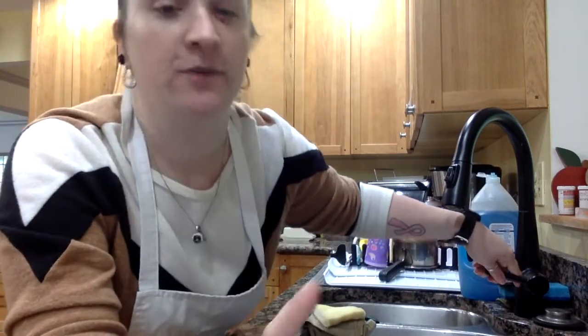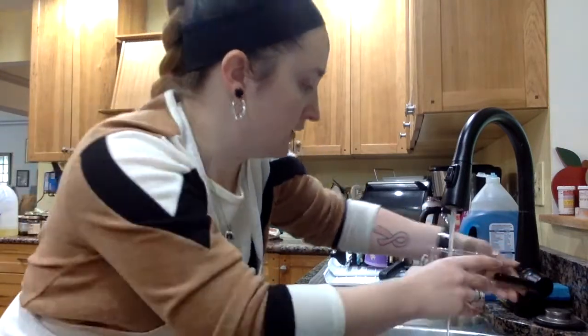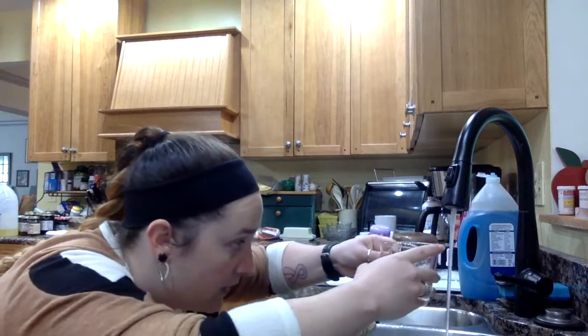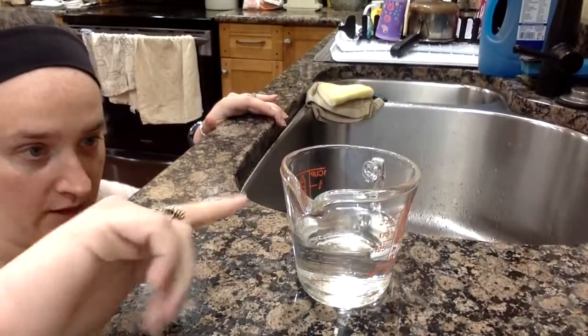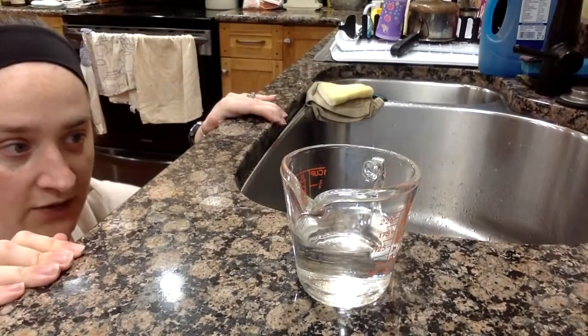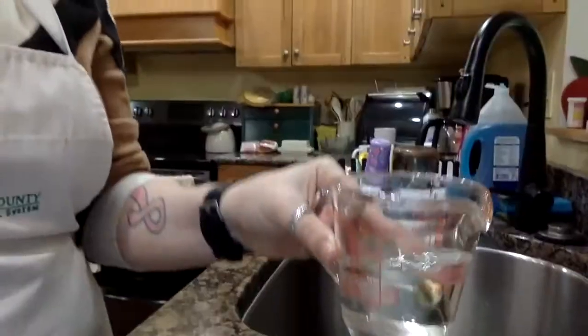The key thing before I do that — no matter what, go to eye level. So I'm bending down, going slow, getting down at eye level to double-check. I'm looking for the middle part to be right at the one-half cup mark — and it is. I know it's hard to see, but I promise you it is one half cup of water.